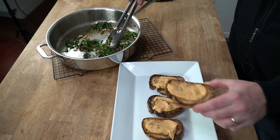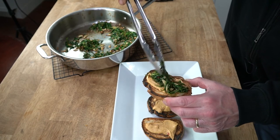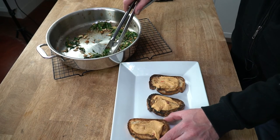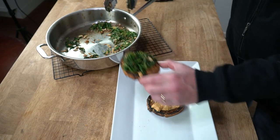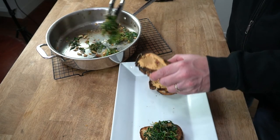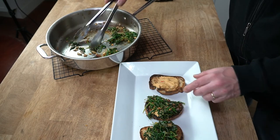Now to assemble the toast — just take some of the arugula mixture and put it on top of the bread. Just mound it on there. The five ounces of arugula certainly makes enough for four generous servings.